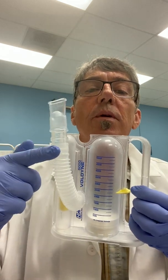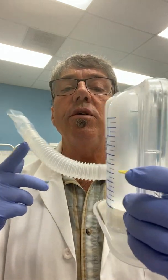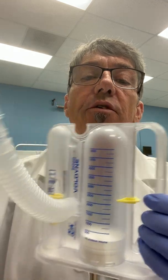Hello everyone, Chris Houston here. This session we're going to take a look at incentive spirometry, and in this case we have a Voldyne incentive spirometer. Very simple to use and this is a pretty standard design.